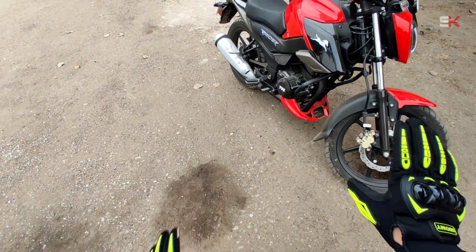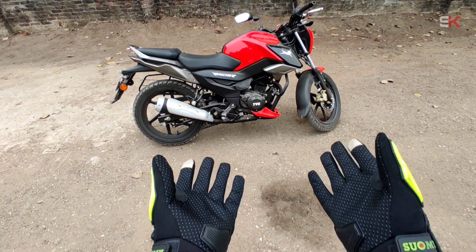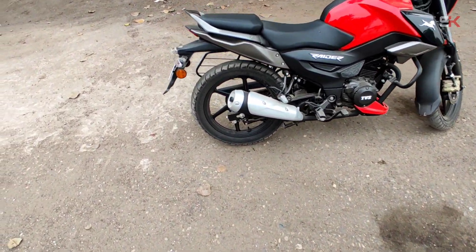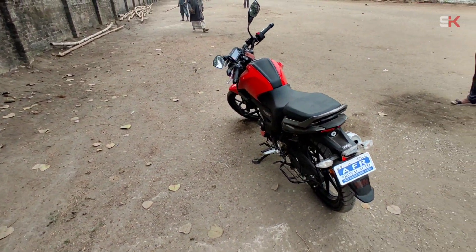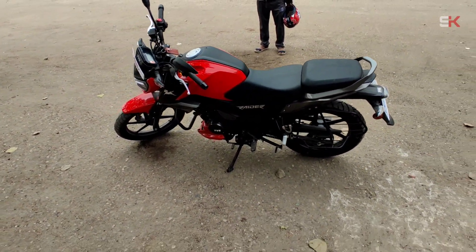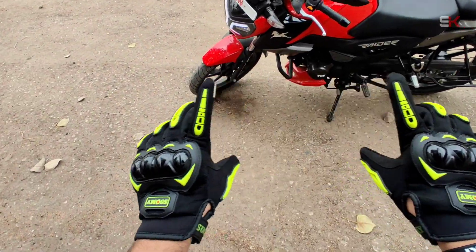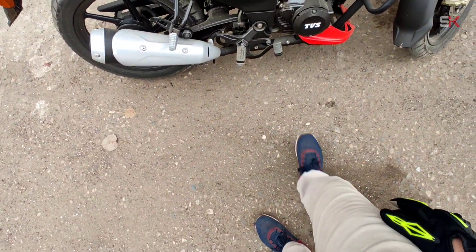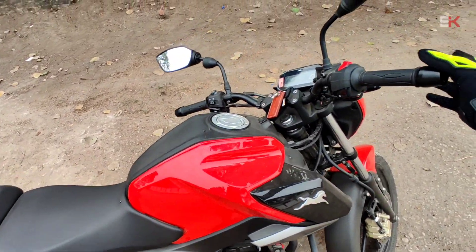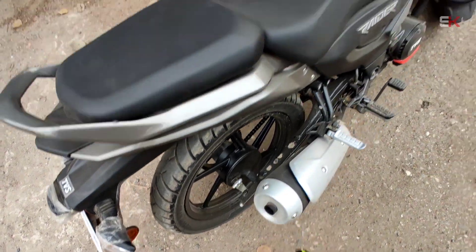I'm going to talk about the bike and the showroom — the same bike here in front of the company and the store. This is the lighting, the headlamp, the disc brakes, and the CBS braking system. This is the rear brake — it's automatic and adjustable. This is the front section with drum brake and disc brake.